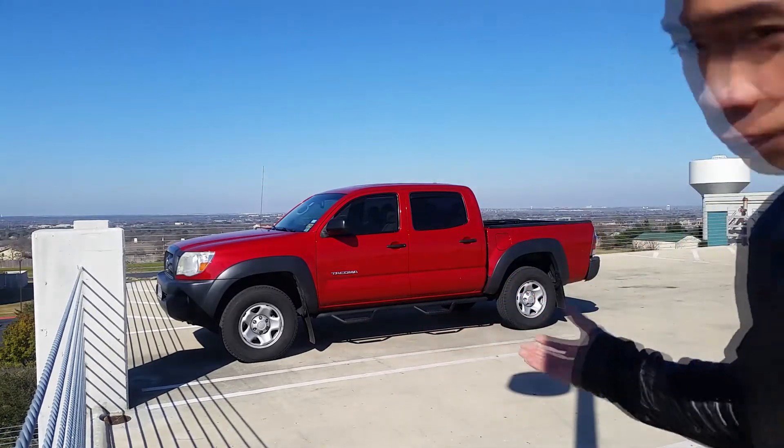Hey guys, we're in lovely Austin, Texas and I want to show you how to take full advantage of a pre-wired Tacoma cheaply.